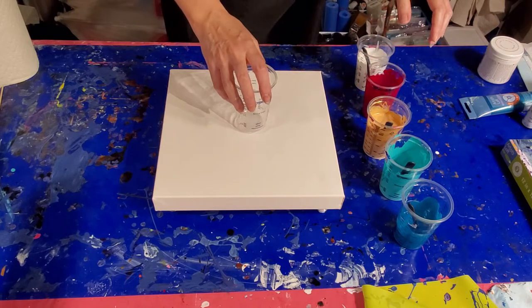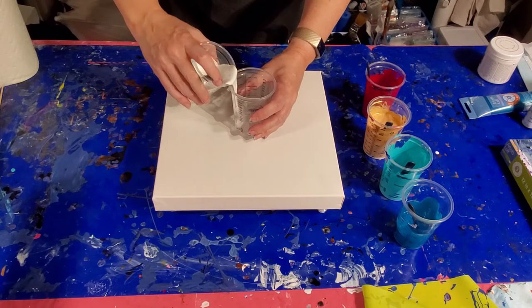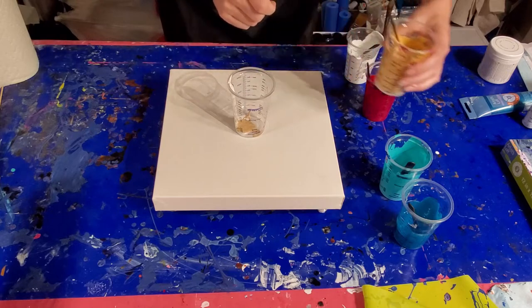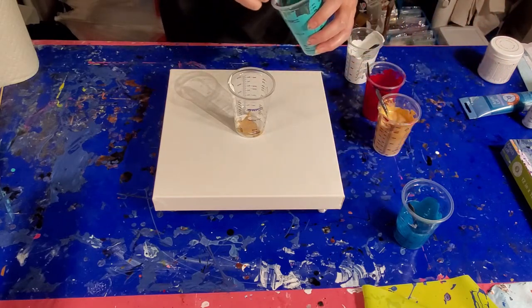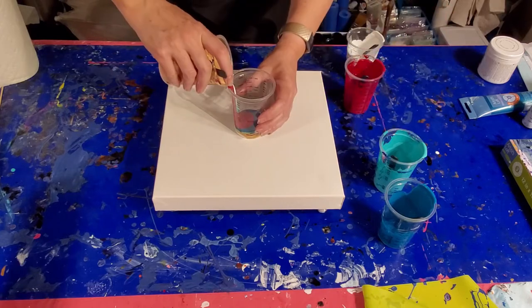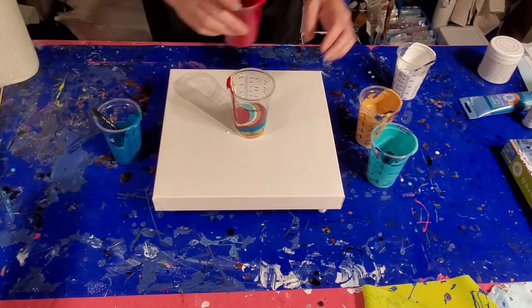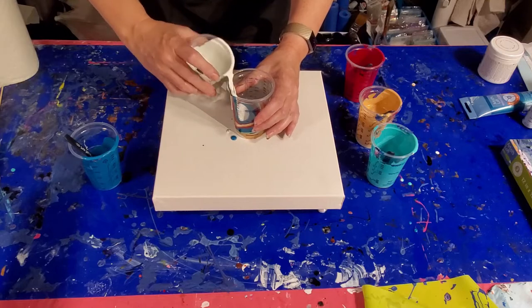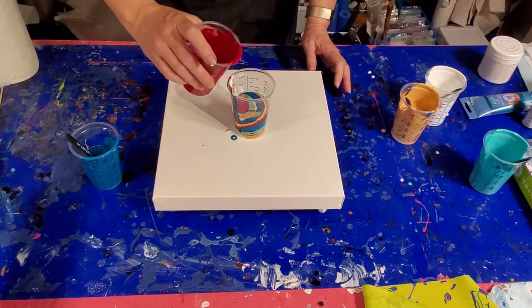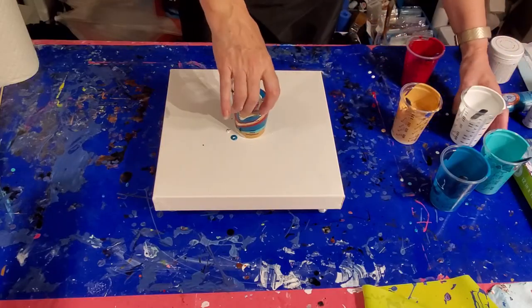We're going to get right to our cup. We're going to start with a little white — remember what goes in your cup first comes out last. So a little white and I'm going to put a little drizzle of gold — a little more than I meant to — but now we're just going to start layering.